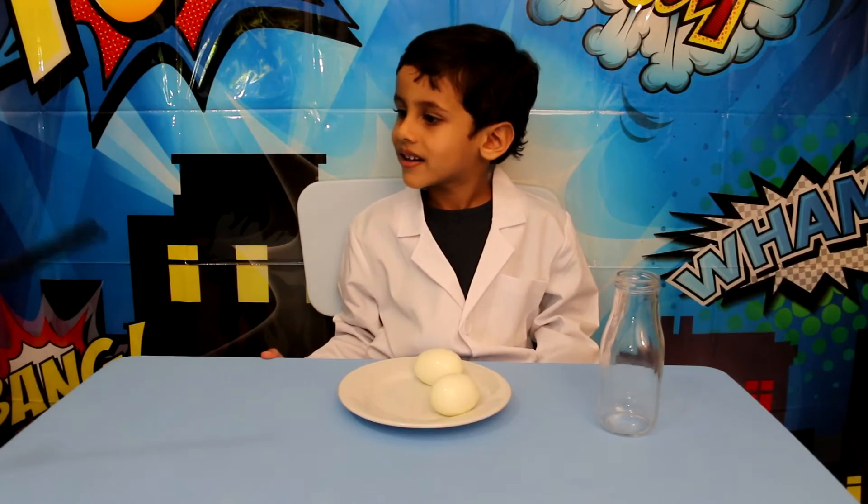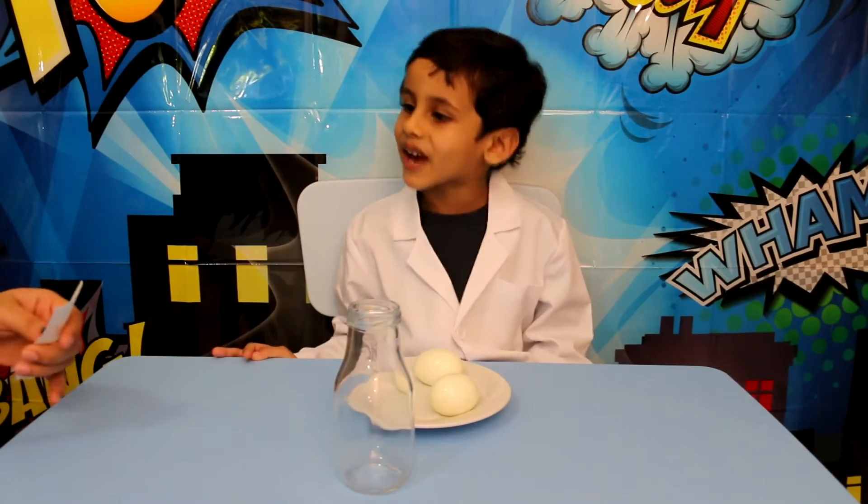Thank you. I love you. I love you too. I will put the egg — all right.